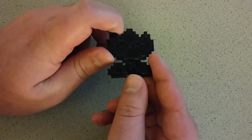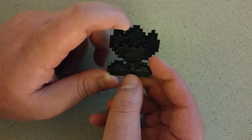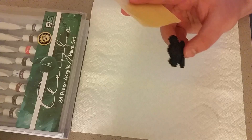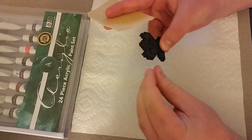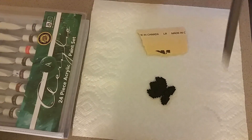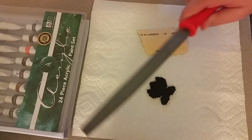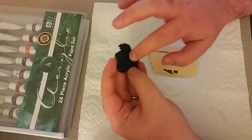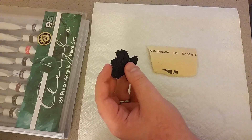Speaking of that, I am going to give painting a try, so that should be interesting. Let's see how it turns out. My first step is to clean it up, and how we'll do that is just with some sandpaper. You could probably also use some files — whatever works. Just try to make it a little bit smoother so the paint will go on and won't show the lines as much.